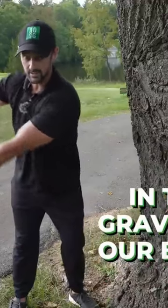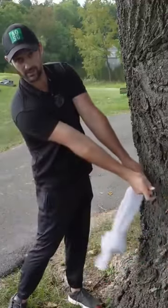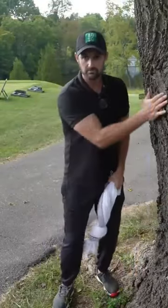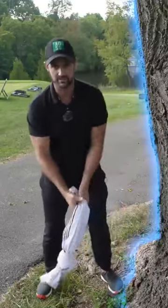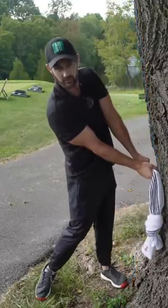Not only is gravity going to help us drop into the swing, it's going to help our release as well, but we have to allow it. So grab your whip, grab your towel and an object — a tree is what I'm using. What I want you to feel is where the power is coming from.